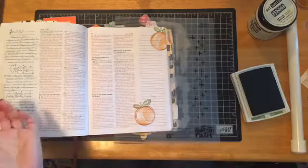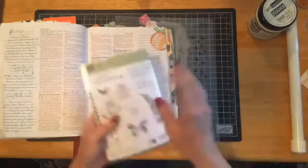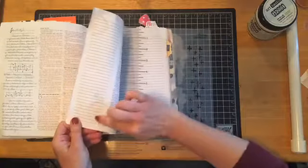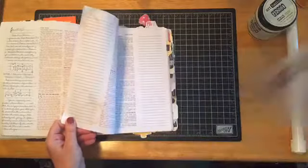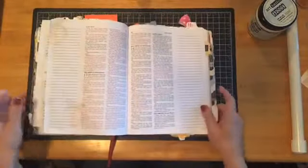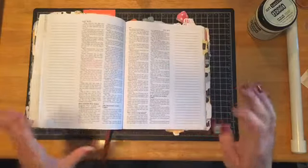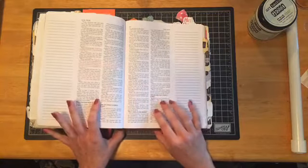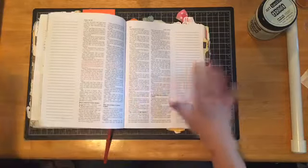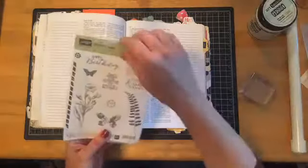Now let me show you how to get that same technique with a stamp set that is not two-step stamping. Let me show you the back side of the page — you can see it did come through even though I used the gesso. A little bit helps, and a couple more layers probably would have helped more. I'm going to turn a few more pages back because our preacher talked a lot about John 20 this past Easter Sunday, and I really want to work on those pages. I'm going to use a stamp set that is not a two-step stamp set — the butterflies — on this page.